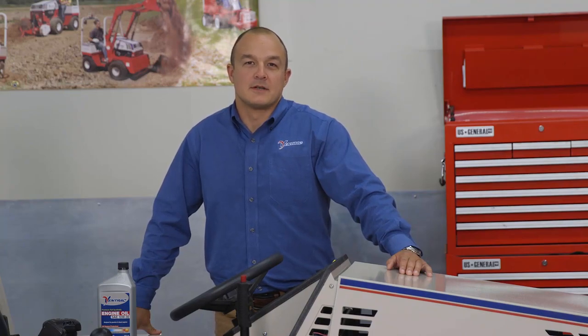Hi, my name is Dennis Heil. I am the technical instructor for VENTRAC. Today we will be covering how to properly perform an engine oil change on a VENTRAC 4500.